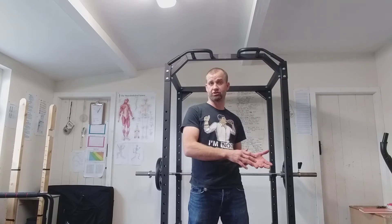DOMS — delayed onset muscular soreness. You went to a gym, you did an exercise, the next day you're sore. Why does that happen? Well, first of all you've worked a muscle that you either haven't been working enough, or you've simply overworked it compared to your current work rate.